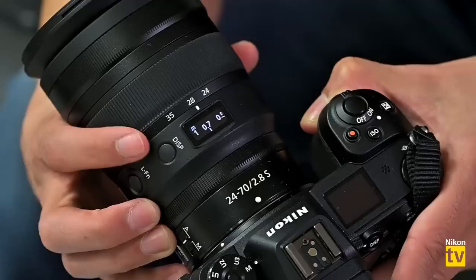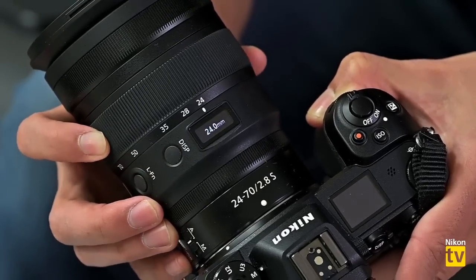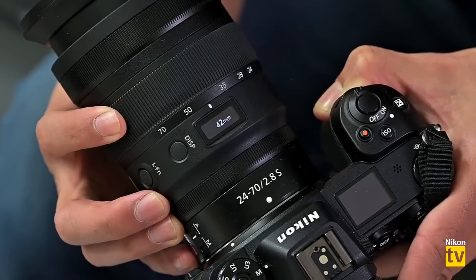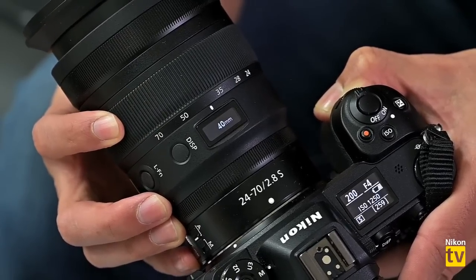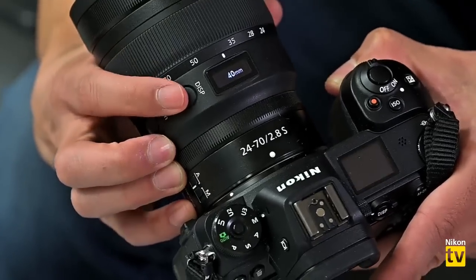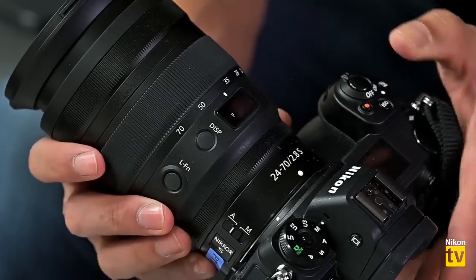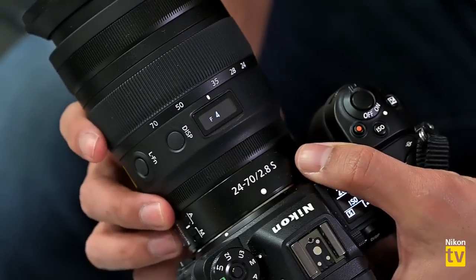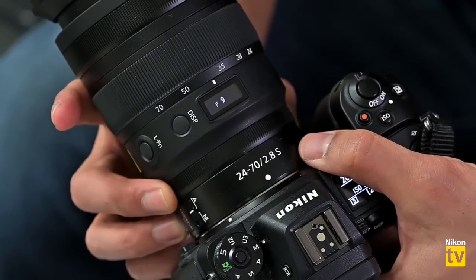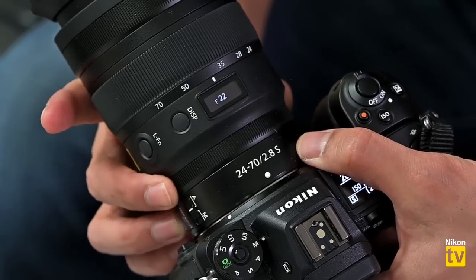If I toggle the display switch, I can also see my exact millimeter ratings down to 0.5mm, so in between zones like 35 and 50 I can see exactly where I am. Toggle it once more and it shows my F-number — I can use this ring to adjust my F-stop. It goes down as low as f/2.8 and all the way up to f/22.